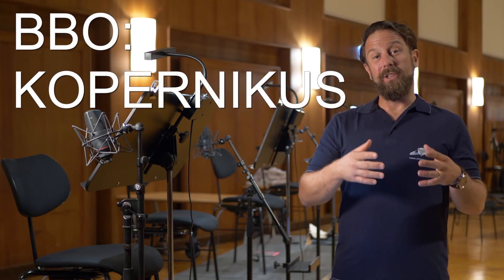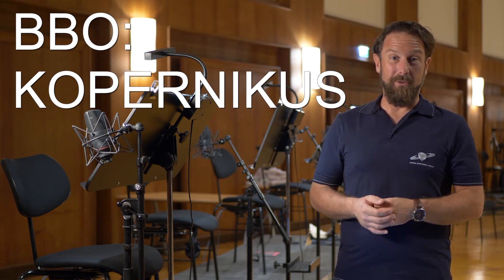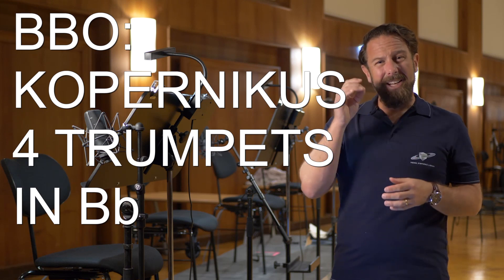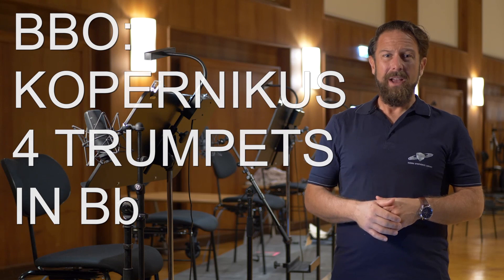Big Bang Orchestra Copernicus features the internationally established number of players for the trumpet section in film scoring, with four trumpets in B-flat delivering the iconic sound you know from uncounted movies. And those finicky highest registers for the trumpets are just as much a challenge as the lowest registers are for the low brass.